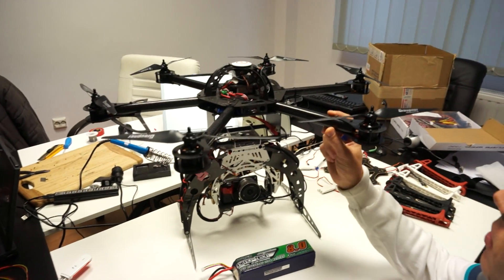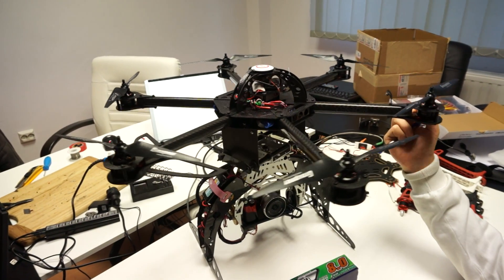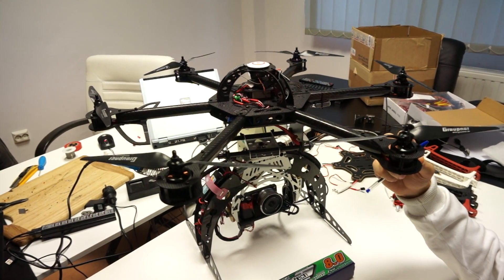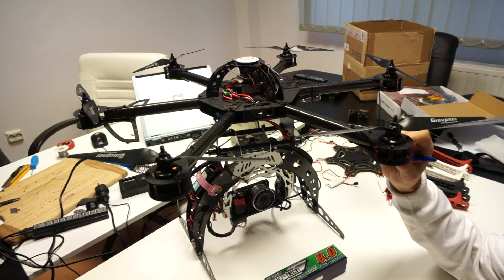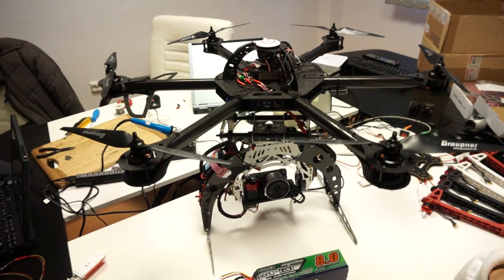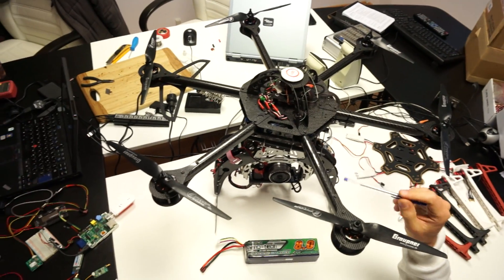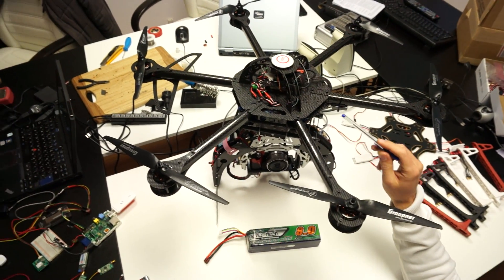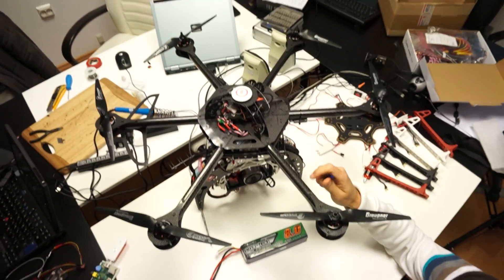It is completely made out of carbon fiber. The one we have has a diameter of about 650 millimeters, but it is easily changeable. Because of the way this is built, it allows you to replace the arms with longer arms.